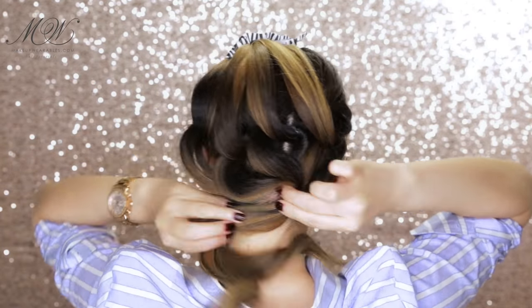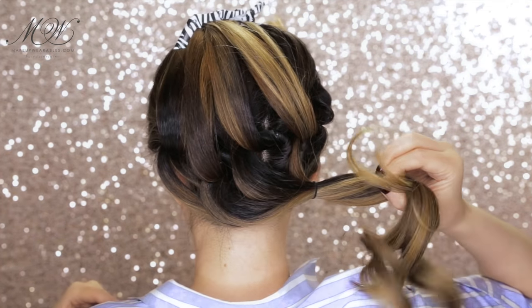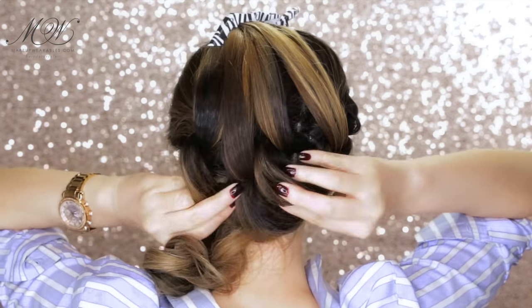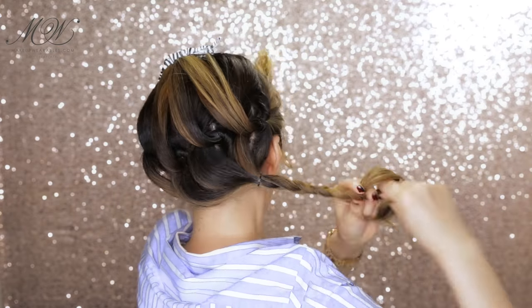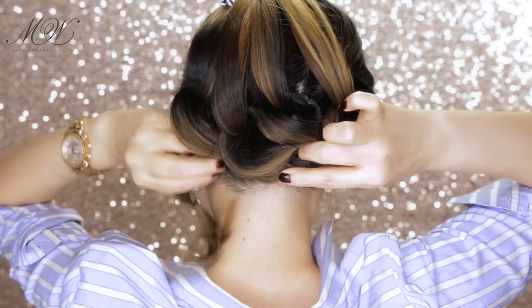Make a loose ponytail. If you have short to medium length hair, you can tuck the hair under the bun and pin it in place and you'll be done. But if your hair is as long as mine it can be more difficult, so we're going to have to braid it and then tuck it under the bun and pin it in place.